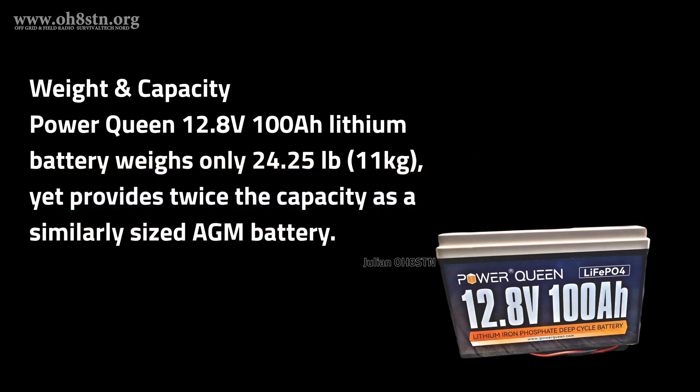The 100 Amp Hour version of the Power Queen battery comes in at 24.25 pounds or about 11 kilograms. Despite the lightweight, the Power Queen battery comes in at a fraction of the weight of a similar capacity AGM battery, yet offers twice the capacity of a similar capacity AGM.